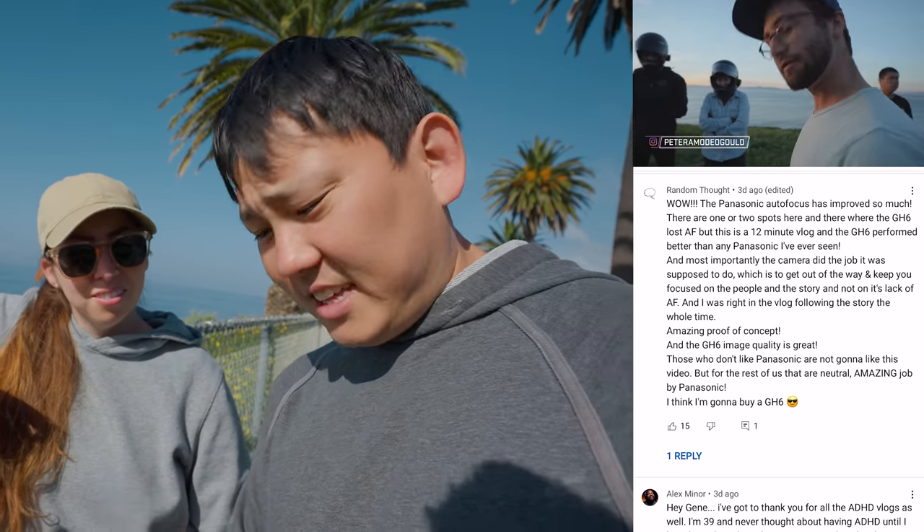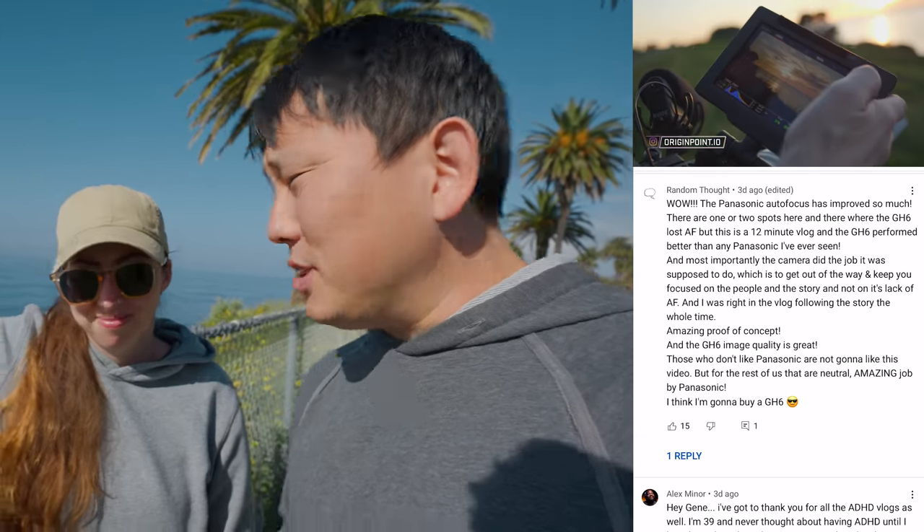Peter from the last vlog has a GH5 and he says he shoots on a set of Voigtlander lenses that are all f0.95. That's what makes Micro Four Thirds kind of cool — you're probably getting a depth of field like an f1.8 on the larger sensor, but you still have that super sensitive low-light gathering. You get an f1.2 lens with optical stabilization — you can't do that on full frame.